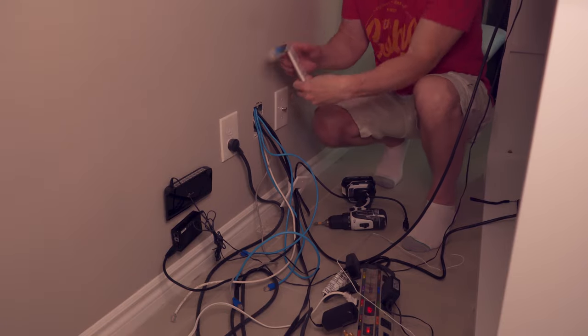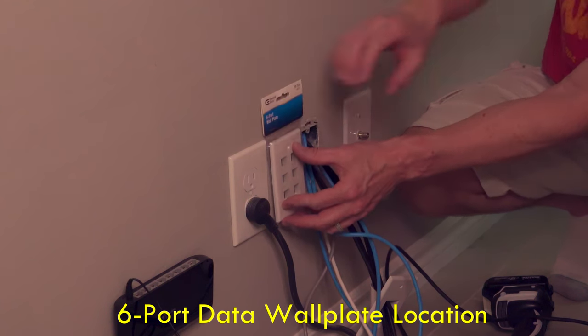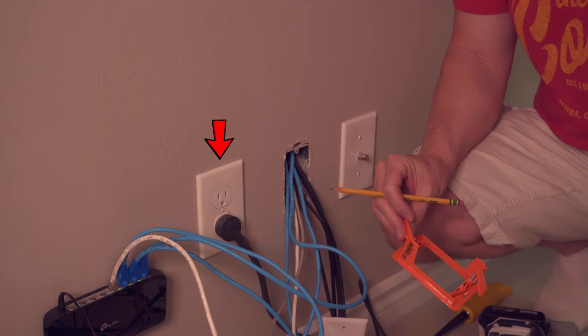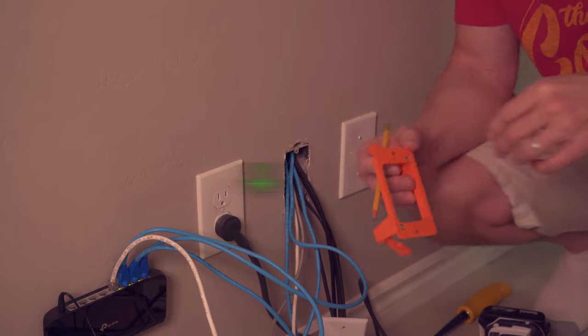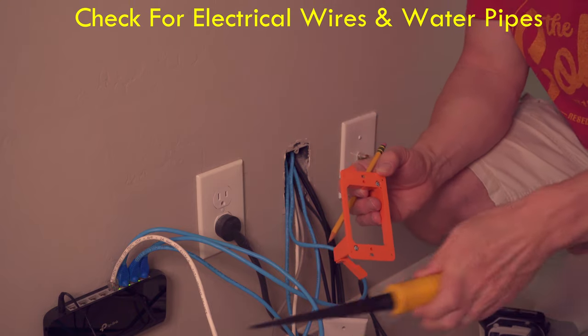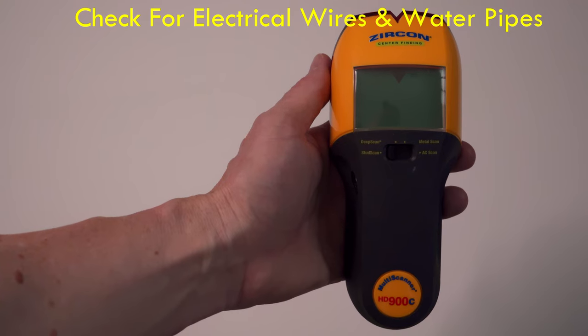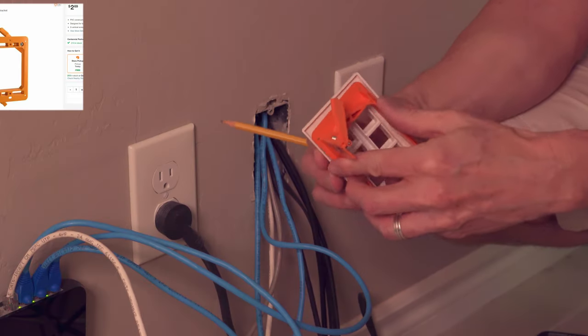The first thing we had to do was pick the location of the six port data wall plate. Our location is in between the electrical outlet and the wire drop outlet — it's the perfect spot. And just a heads up: before you start cutting into the drywall, make sure there's no electrical or plumbing behind that wall. You can use a digital stud finder to detect plumbing and wires.